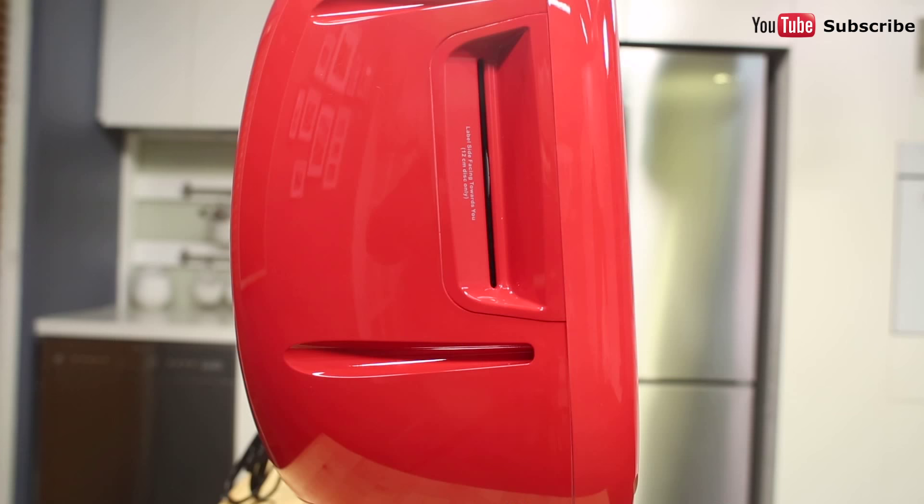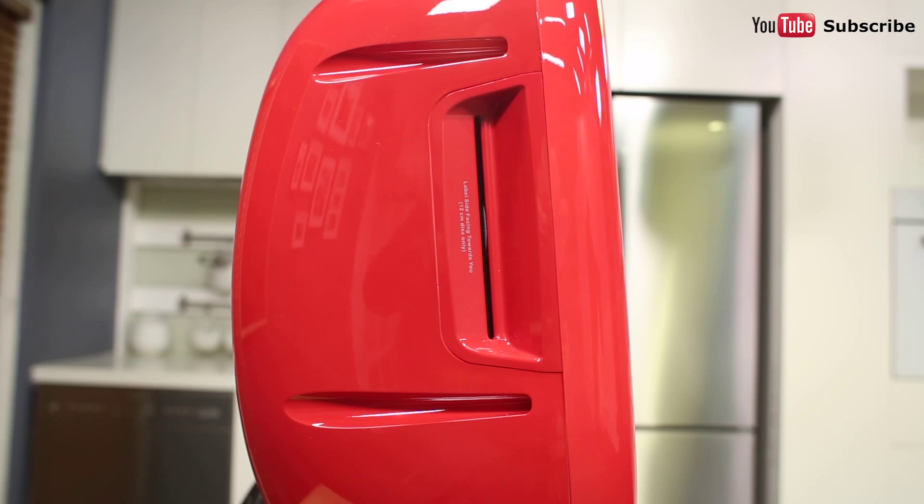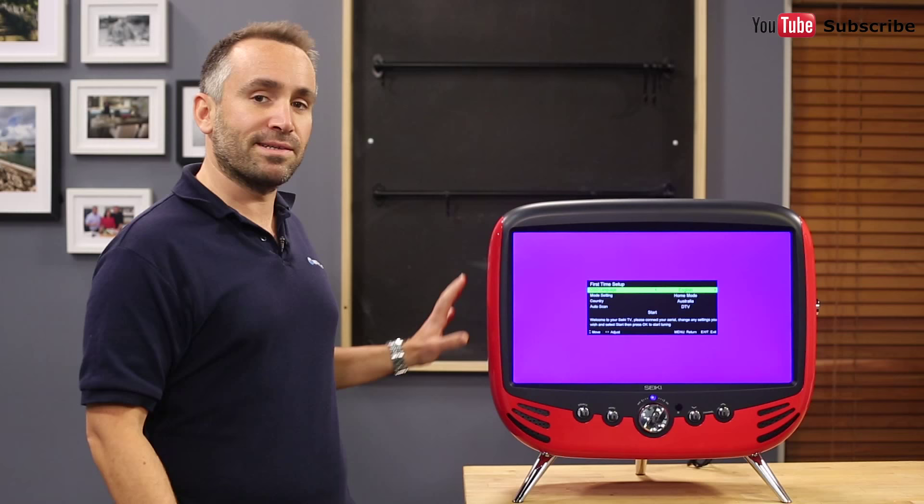For space-saving convenience, this TV includes a built-in DVD player here on the left-hand side, allowing anyone to easily enjoy their favourite shows or movies. If you'd prefer to watch Blu-rays or use a gaming console, there are three HDMI ports available for connecting other accessories and devices.